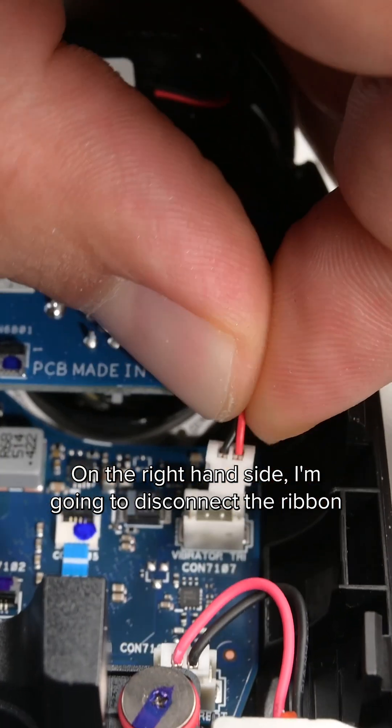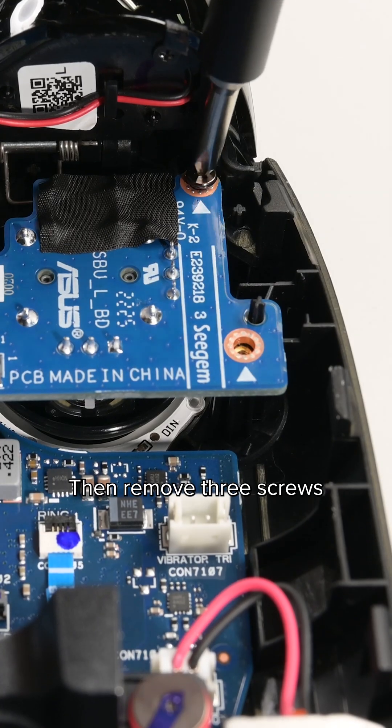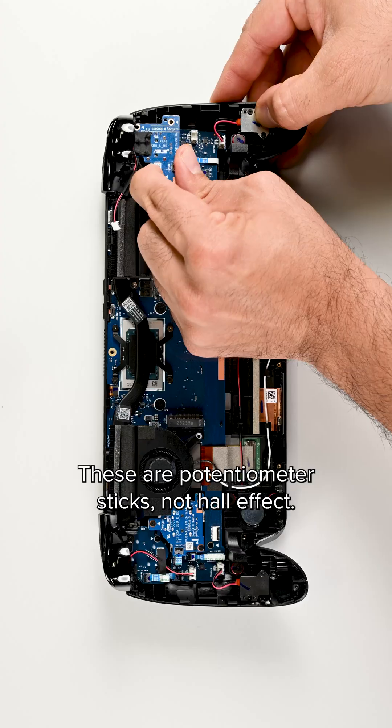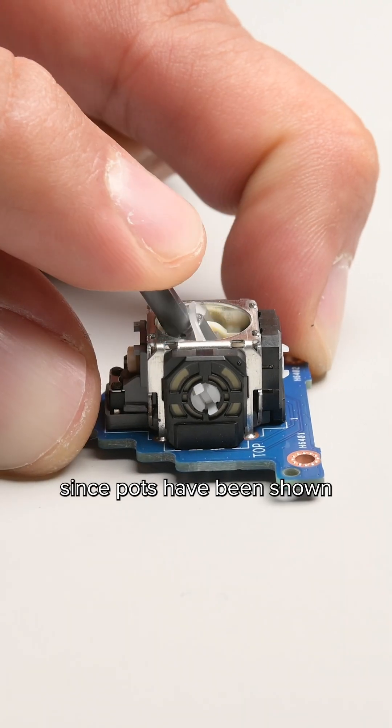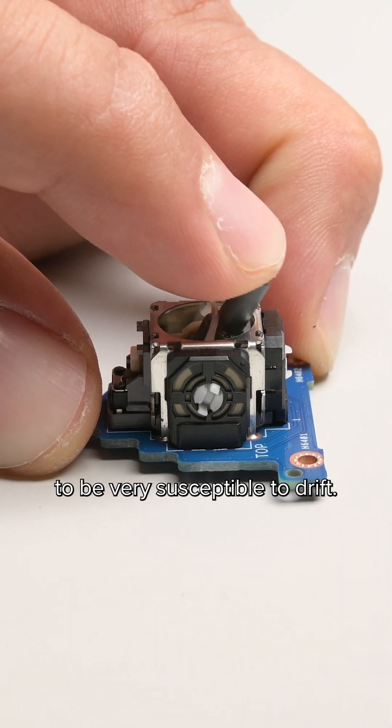On the right hand side, I'm going to disconnect the ribbon and trigger cables, then remove three screws holding in the joystick module. These are potentiometer sticks, not Hall Effect, which is disappointing since pots have been shown to be very susceptible to drift.